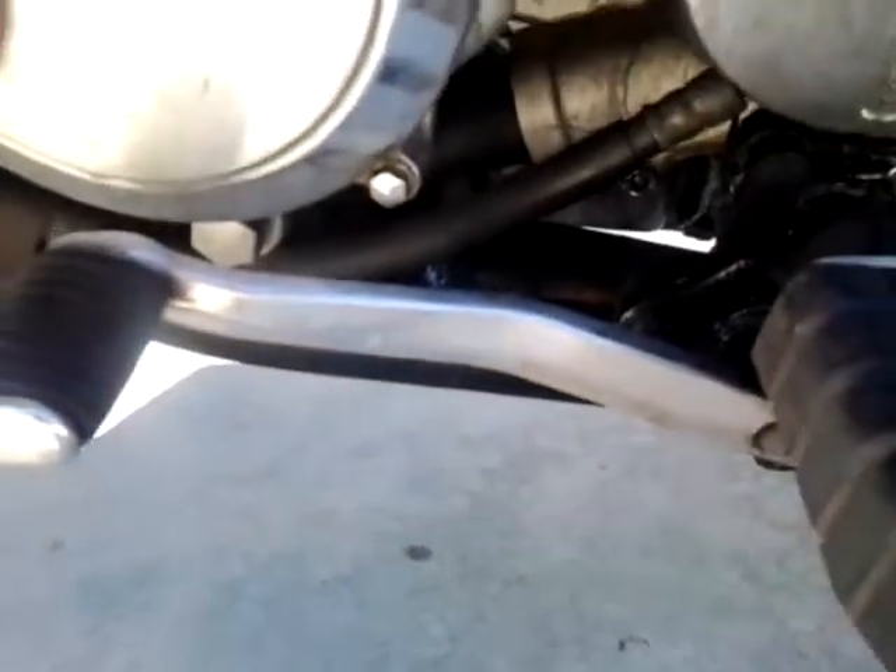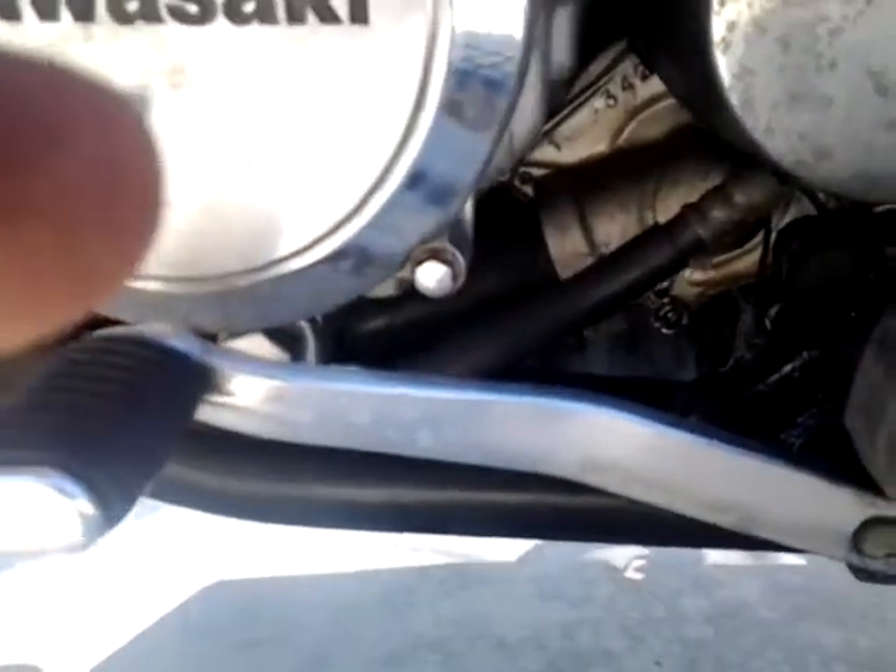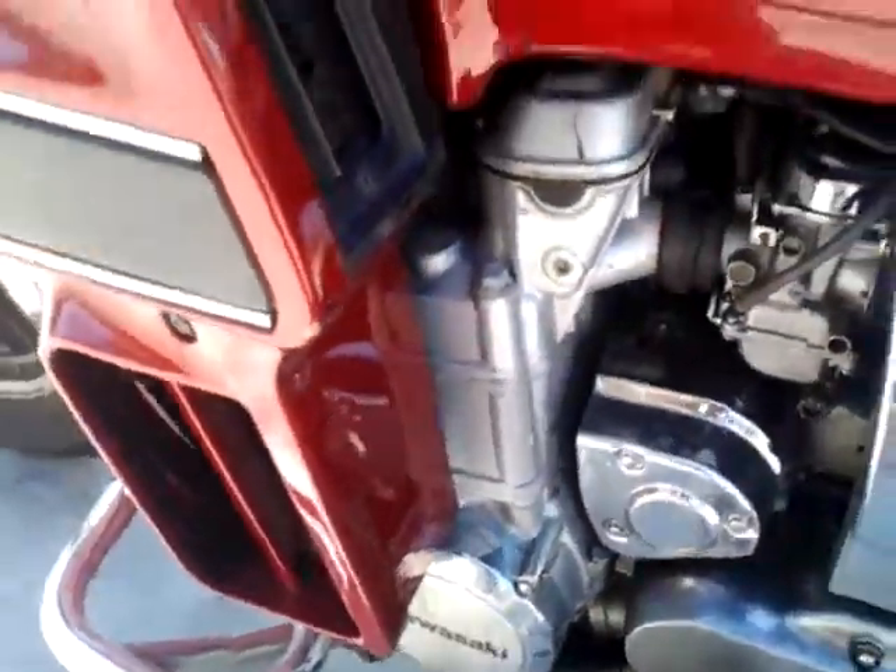Small oil leak, like I said, from the water pump seal — just needs to be replaced. I do have the seals.